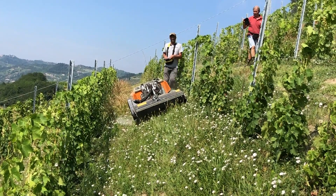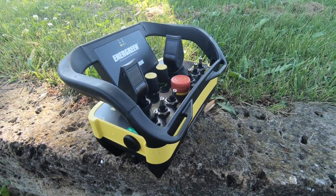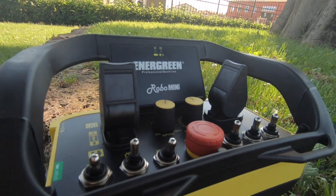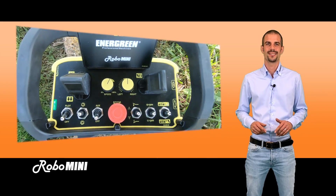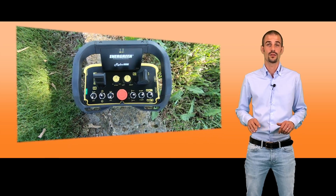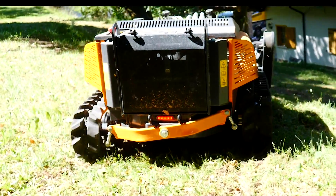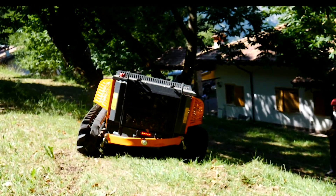Robo Mini is able to work in even the narrowest of areas, still keeping a high level of safety thanks to its remote control, which has a working range of 150 metres, 490 feet, with frequency hopping technology. This system, added to the frequency of 2.4 GHz in the Bluetooth area, will delete any kind of radio interference and allow you to work in any part of the world with the same remote control.